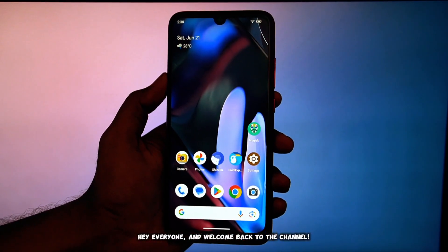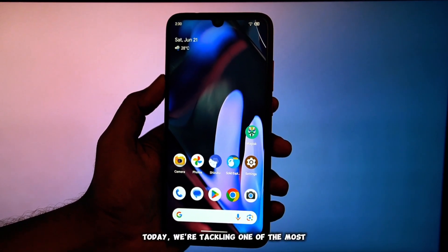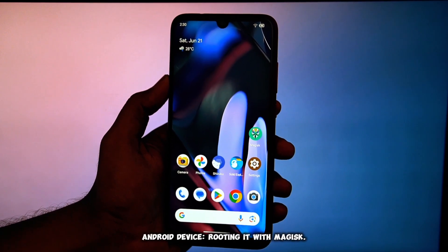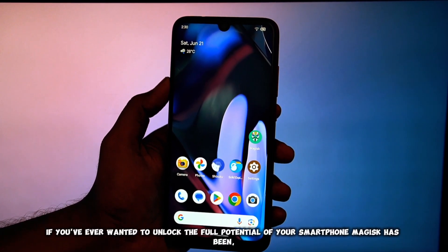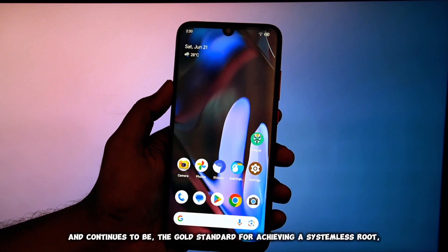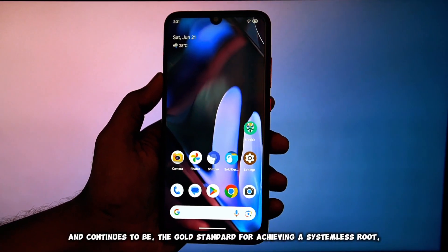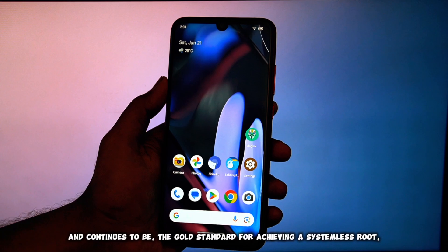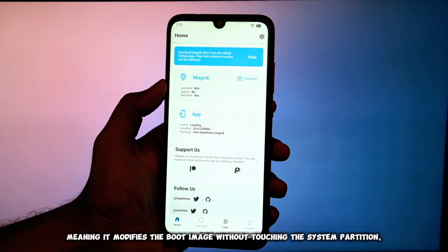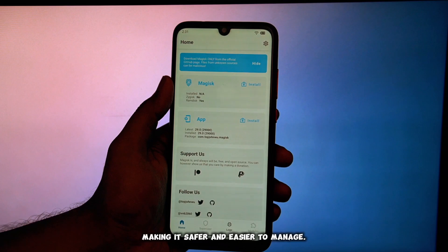Hey everyone, and welcome back to the channel. Today we're tackling one of the most powerful things you can do with your Android device: rooting it with Magisk. If you've ever wanted to unlock the full potential of your smartphone, Magisk has been and continues to be the gold standard for achieving a systemless root, meaning it modifies the boot image without touching the system partition, making it safer and easier to manage.